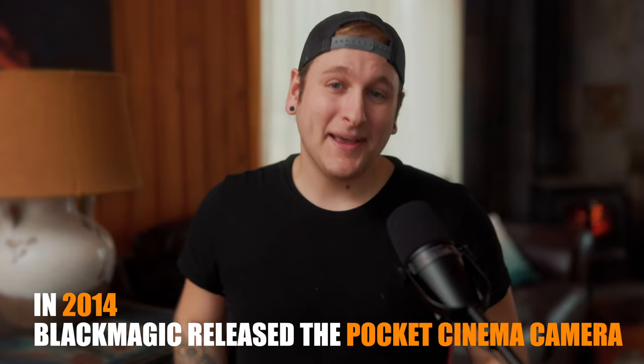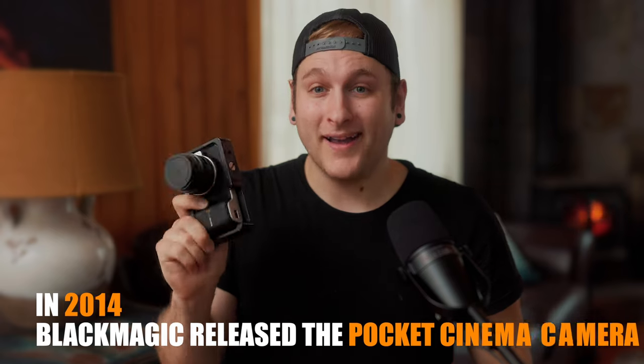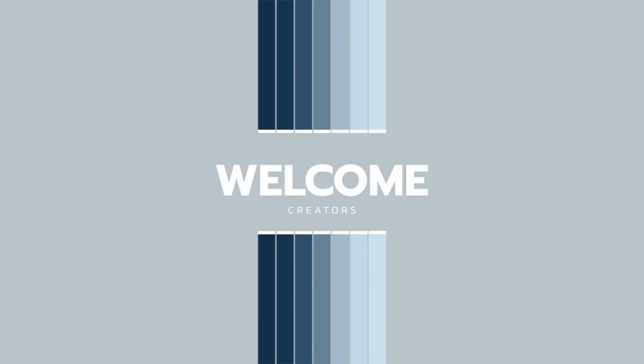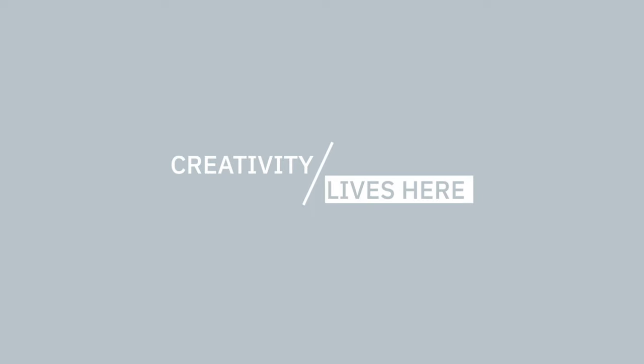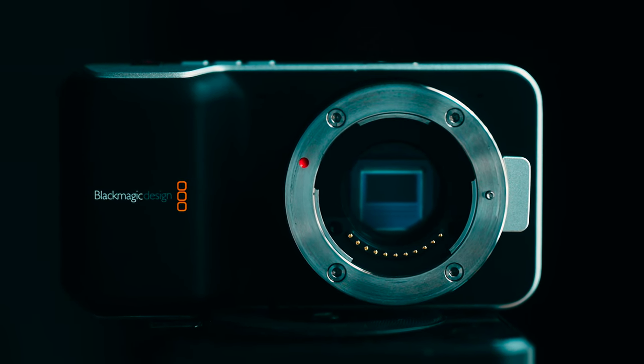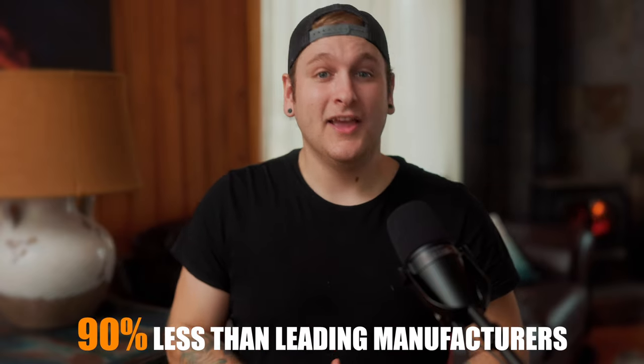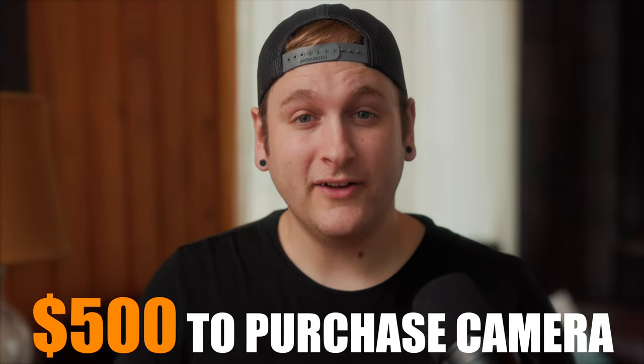In 2014, Blackmagic Design introduced the original Blackmagic Pocket Cinema Camera, aiming to compete against companies like Sony, Canon, Nikon, and Panasonic. They provided all of the features of high-end professional cinema cameras for 90% less. Now, the original Pocket Cinema Camera can be purchased for just about under $500. However, finding one of these cameras can be a potential challenge due to the discontinuation of this product in late 2015.